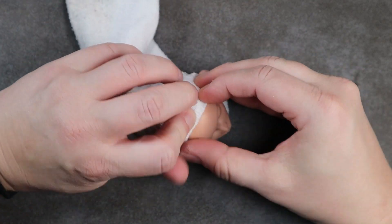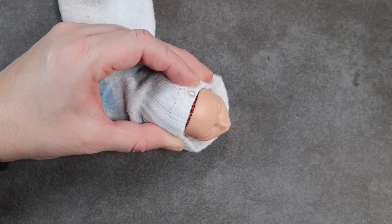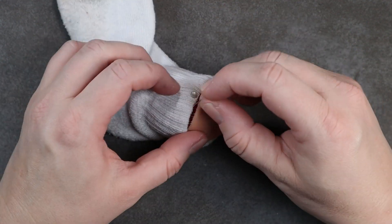After the glue in the head has had time to dry, I go ahead and wrap up her hair in an old sock, and this is just to protect the hair while I'm spraying sealant. Then onto her clothes.